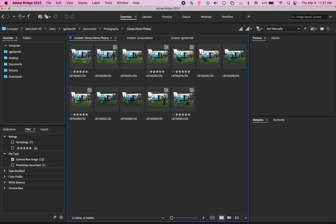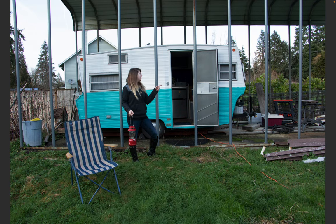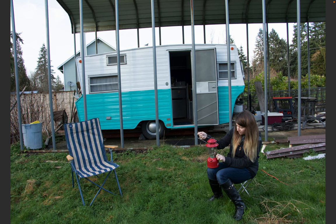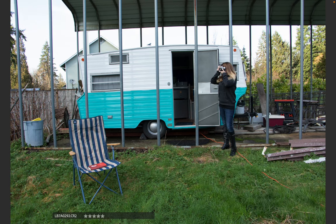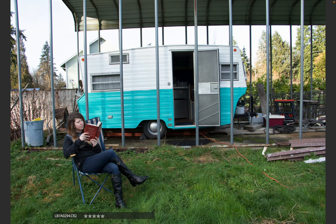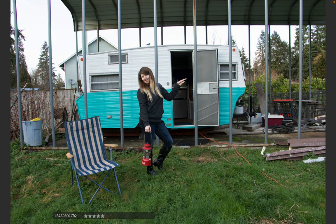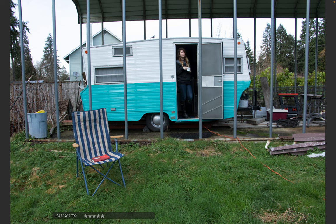I have all my photos here. I'm going to click on the first one just once, press the spacebar to see it full screen, and use the arrow keys to look through and find the ones I really like. I'm going to give the best ones five stars so I know those are the ones I want to come back to and use. You can rate anything one through five with the number keys on the keyboard. I'm looking for photos from the same set, in the same environment, where the tripod hasn't moved.